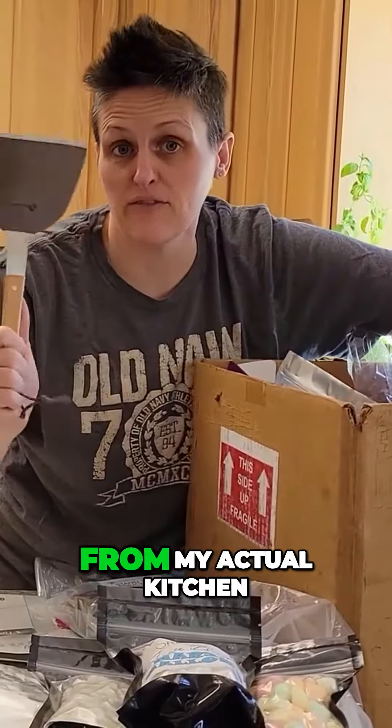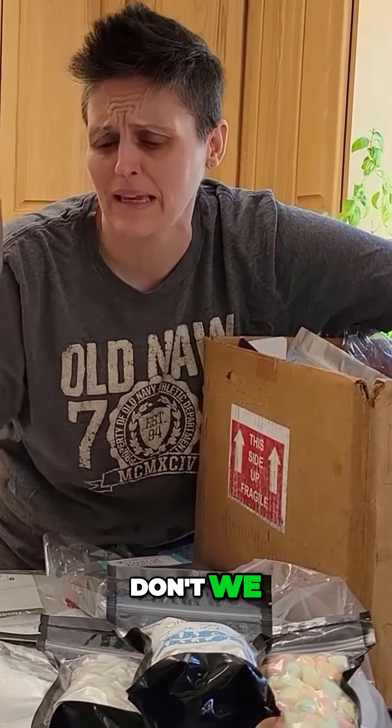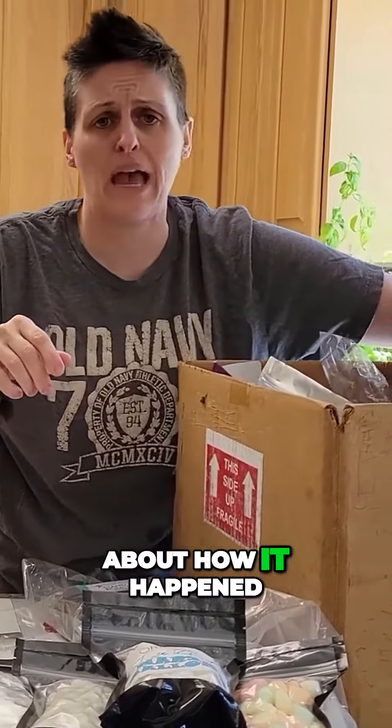I keep these separate from my actual kitchen tools because we know what little kids do with tools, don't we? Yeah, let's not even talk about what happened to all my skewers.